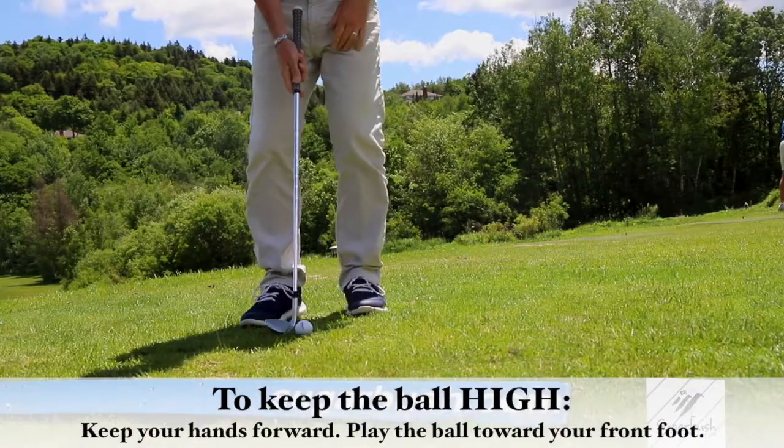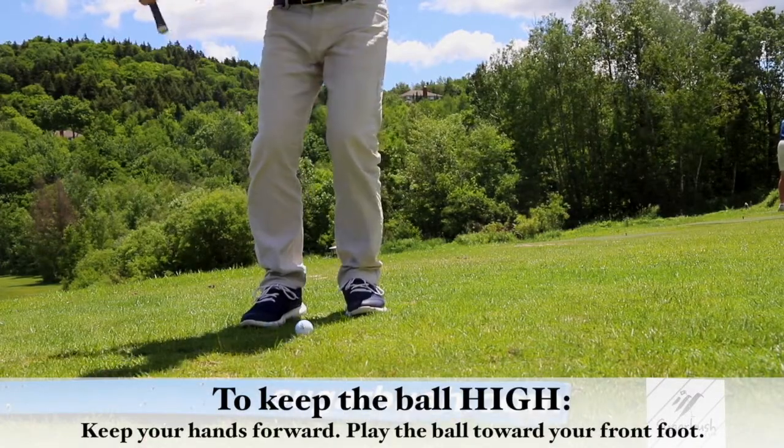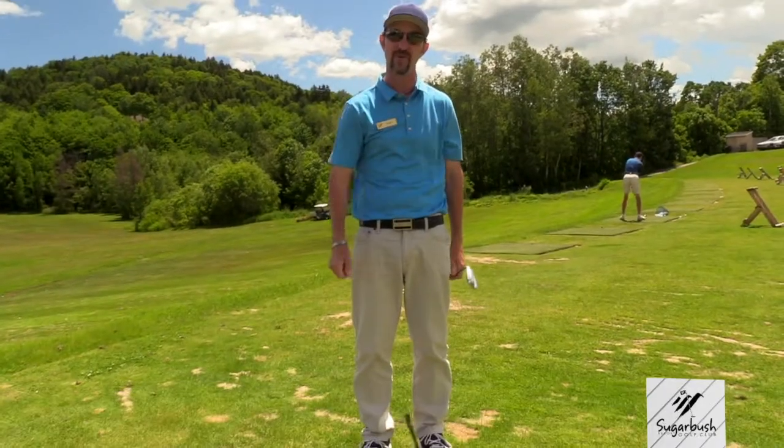except that you play the ball off your front foot, then don't move your body. And if you do that, the ball goes high and doesn't run as far.